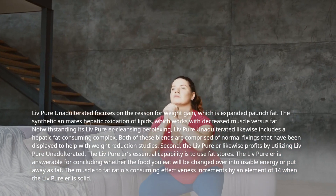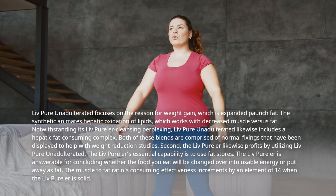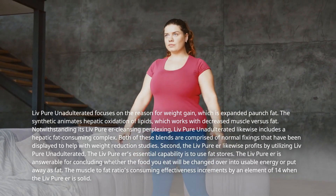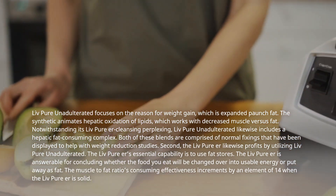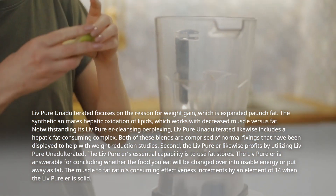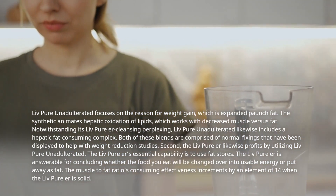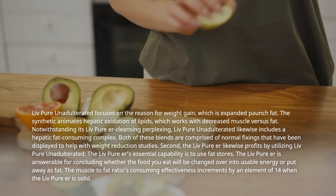The liver likewise profits by utilizing LivePure Unadulterated. The liver's essential capability is to use fat stores. The liver is answerable for concluding whether the food you eat will be changed over into usable energy or put away as fat. The muscle-to-fat ratio's consuming effectiveness increments by an element of 14 when the liver is solid.